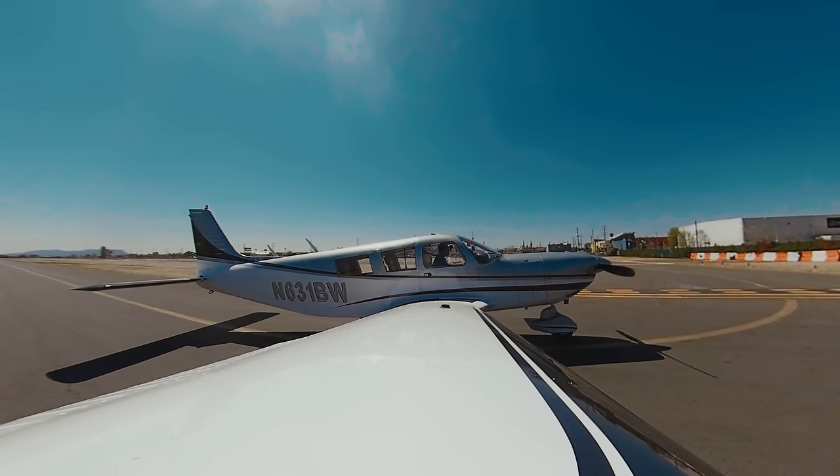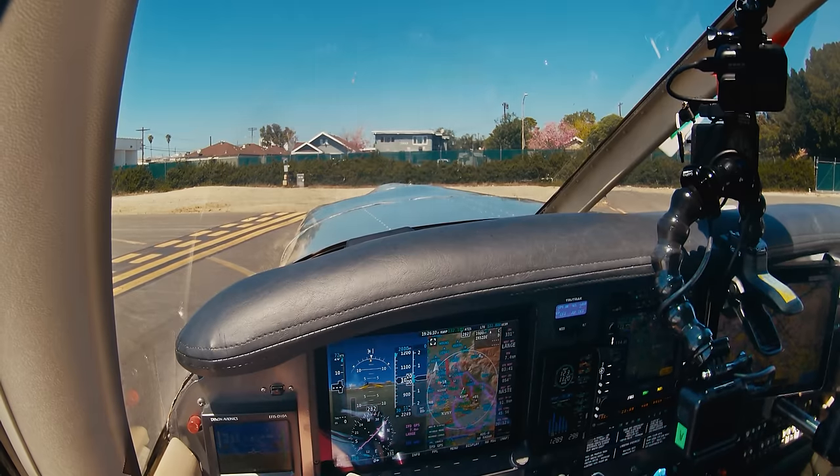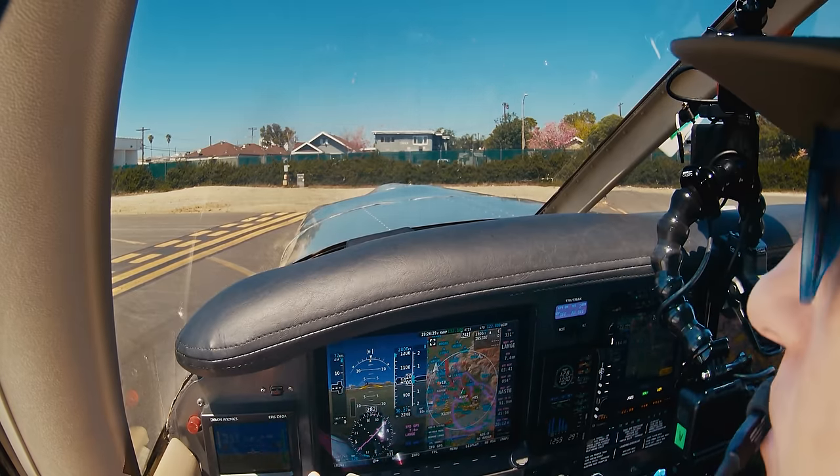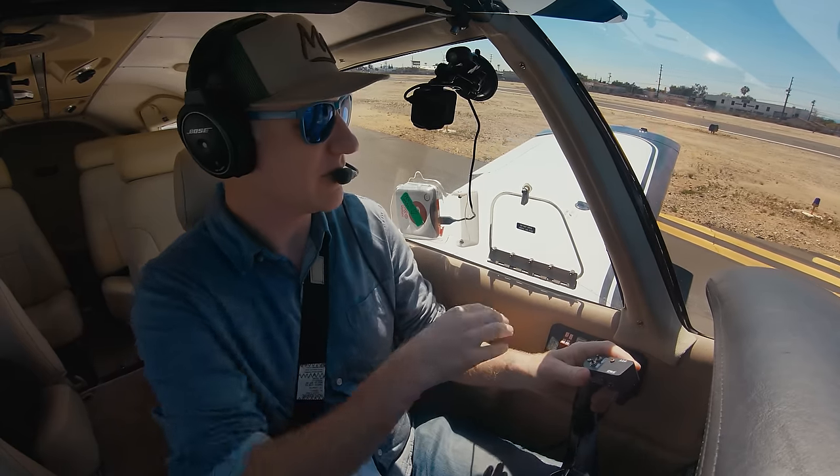Claremont Tower, Cherokee 631 Bravo Whiskey, holding short one-two at alpha for left downwind departure. 6631 Bravo Whiskey, left downwind departure approved, runway 12, clear for takeoff. Clear for takeoff, left downwind departure runway 12, 631 Bravo Whiskey.